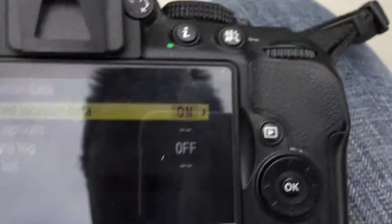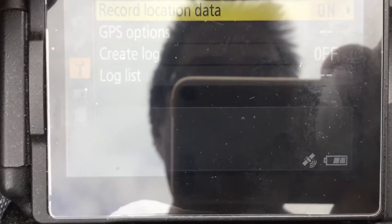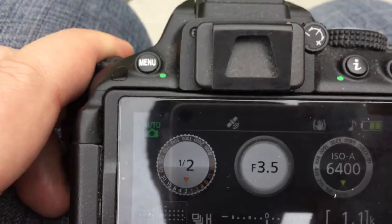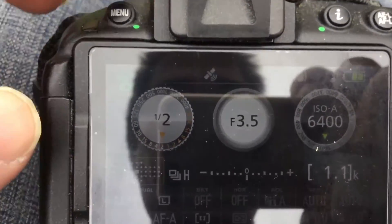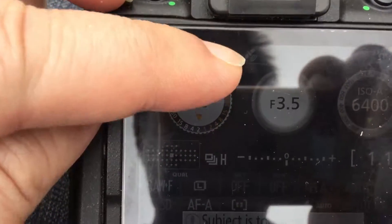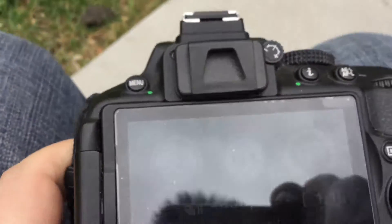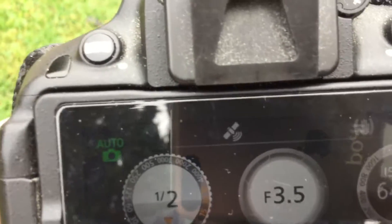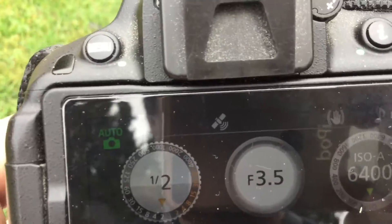Once it's set to on, you'll notice on the bottom where the battery is, the GPS indicator will start flashing. When you go into the main shooting screen, you'll notice the GPS icon is right there and it's flashing. Once it locks onto a GPS signal, there are going to be three bars. It takes a few seconds, as mentioned.